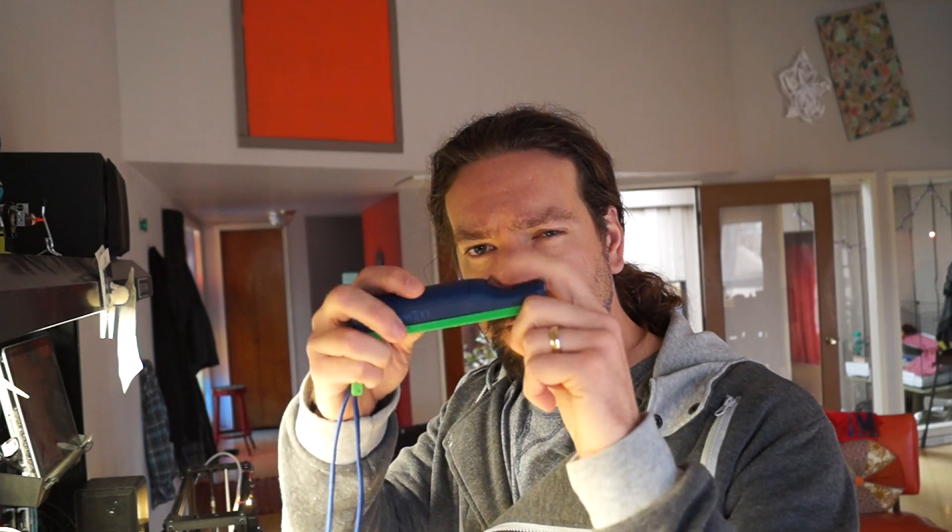Hey, this is Caleb. Today I'm going to be showing a super quick mod for the Wiimote. I had somebody contact me saying they had a Wiimote and somebody had cerebral palsy and couldn't push the trigger button. So I needed to come up with a way for them to be able to do it from the front with their thumb.